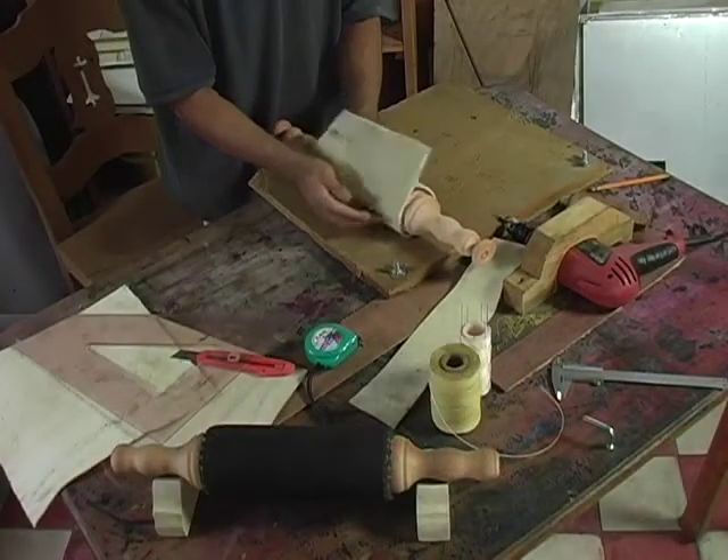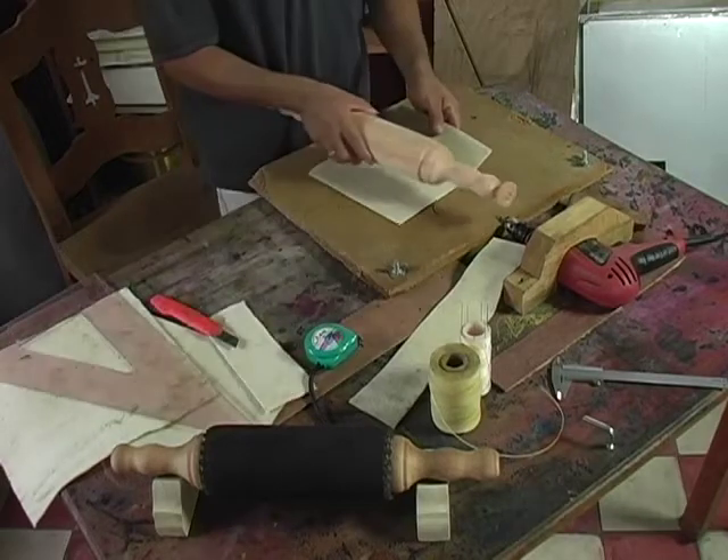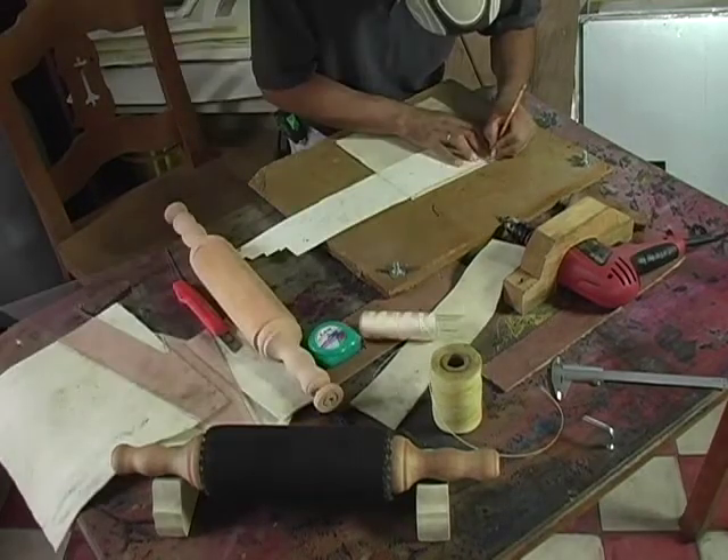Now we are preparing the woollen felt to be sewn on the wooden cylinder.